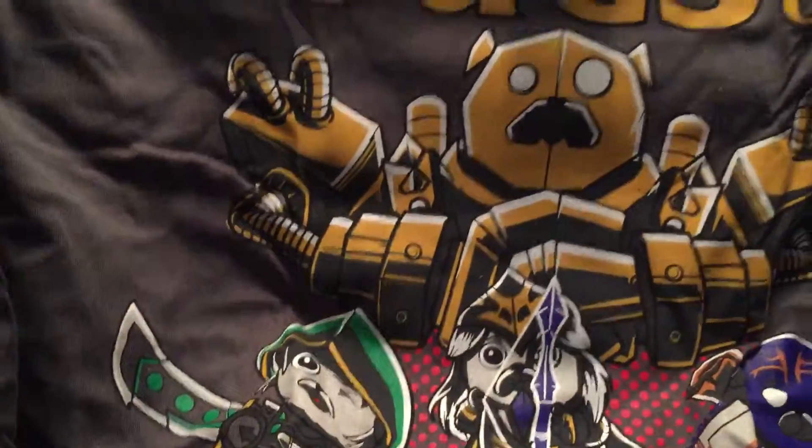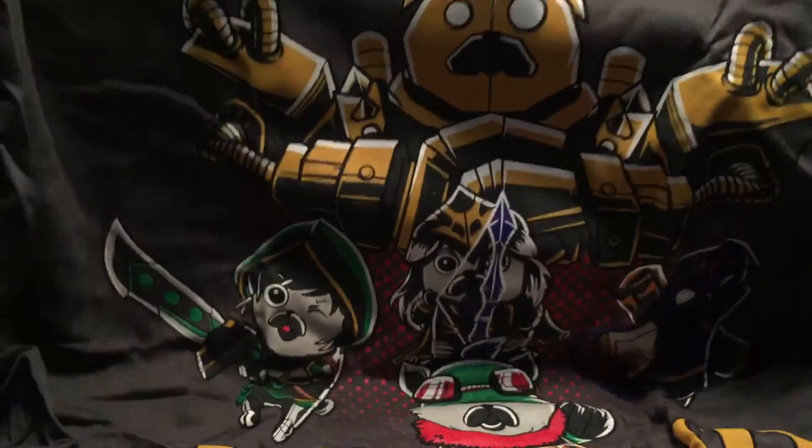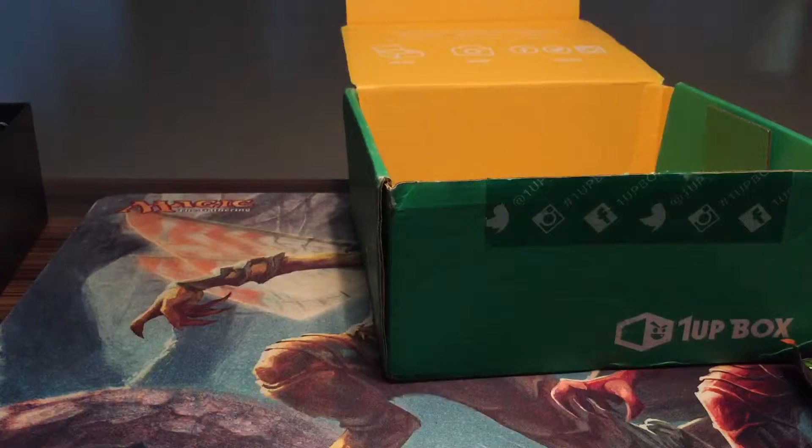One Up Box T-shirt — Pugs of Legend. I'm going to wear this to Japan when I go — actually, I'm leaving tonight. Alright, so that's all we got for our One Up Box.